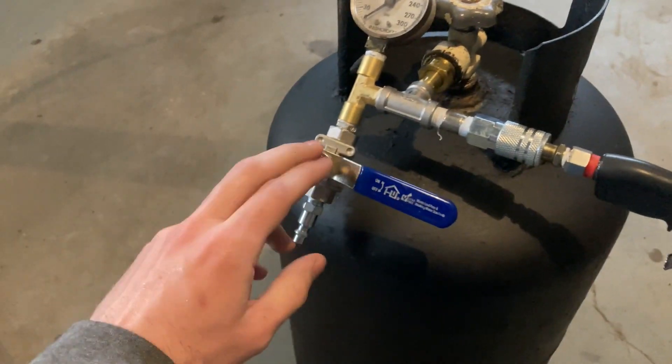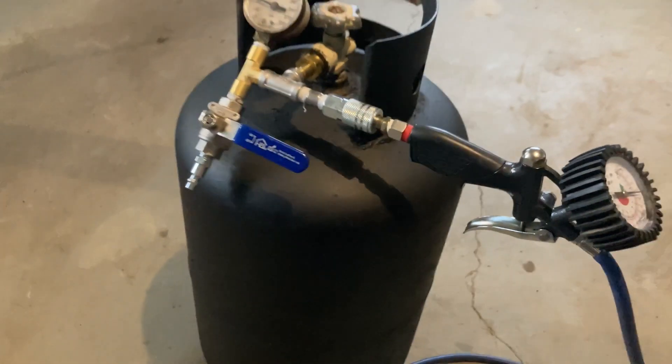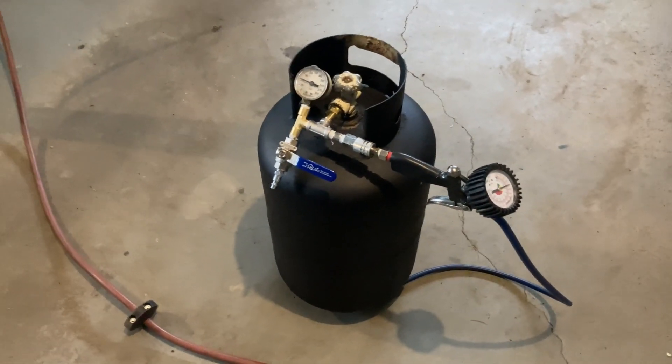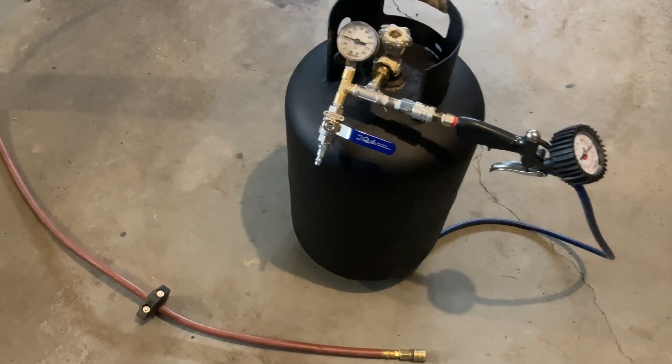I don't actually have an air hose for this yet, but I do have this attachment to air up tires — the hose is about four feet. Turn the valve back on, then use the trigger for air pressure. That is how you build a portable air tank out of a propane tank. I hope this helps — subscribe to the channel if you want to see more, and thanks for watching.